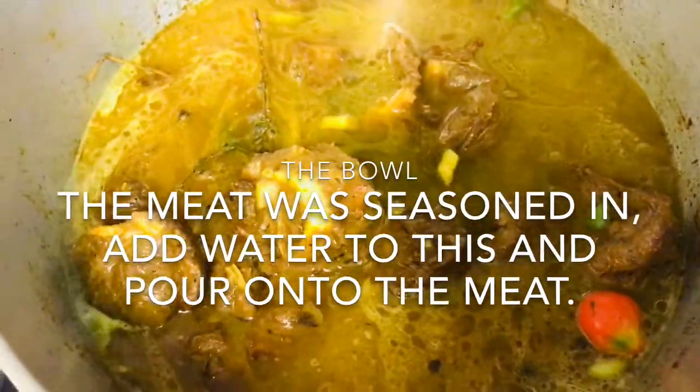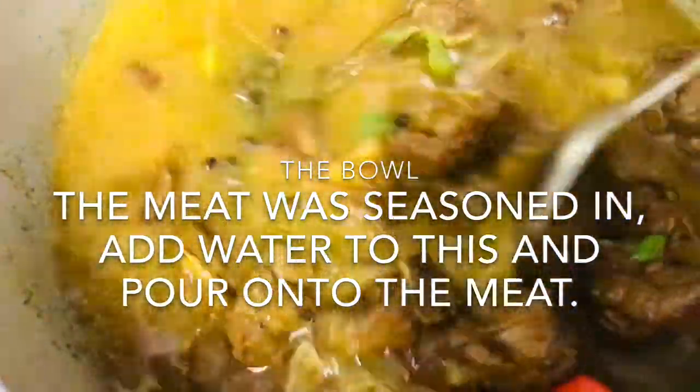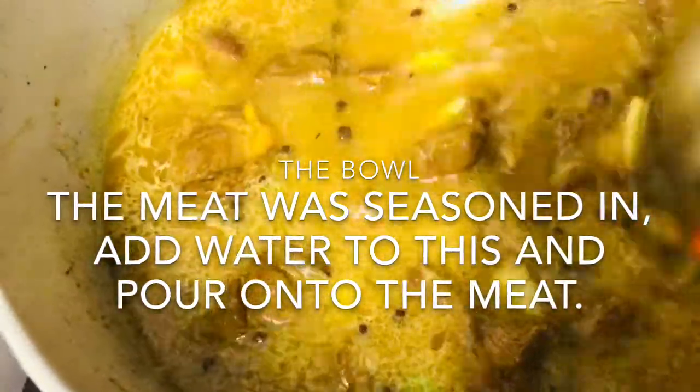I'm going to allow this to gently, gently slow cook. It's going to slow cook until it's nice and tender.